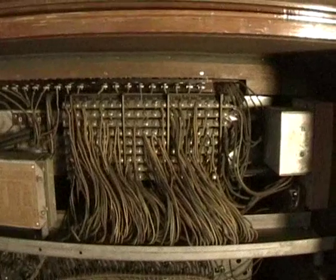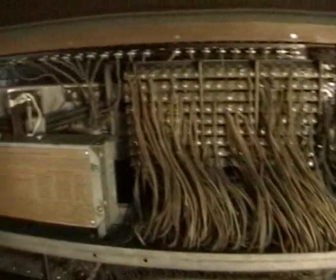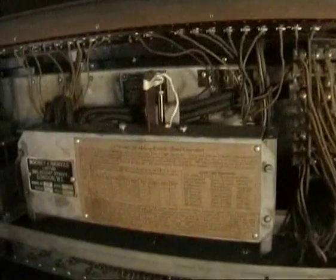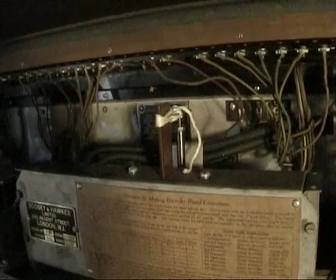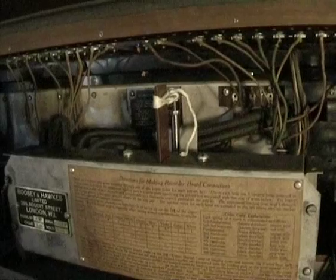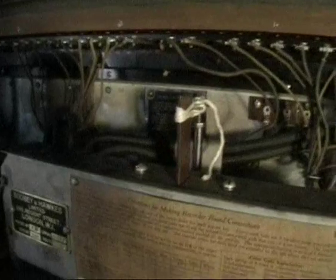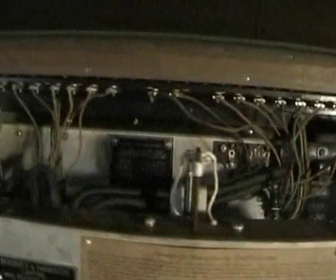At the back of the organ we have the original cloth wiring on the preset rack, and a bit of the equivalent of baler twine on the pedal mechanism. It was there when I got the organ so I left it in place — it seems to hold the whole thing together.